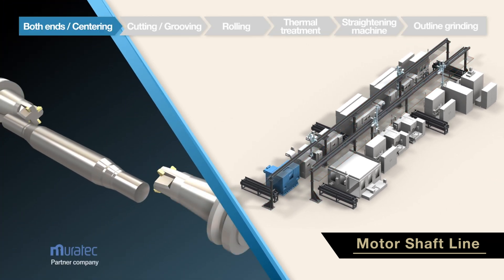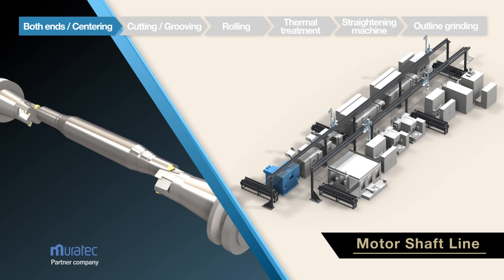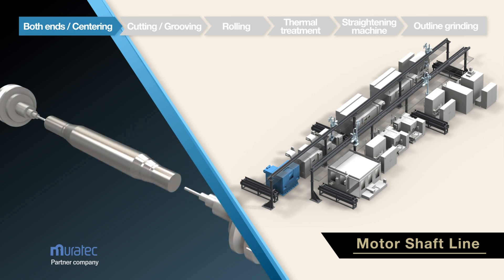In the first process, double ending and centering, both ends of the shaft are machined with the center hole machining on a Murata NX2 CM, in collaboration with Murata Machinery.